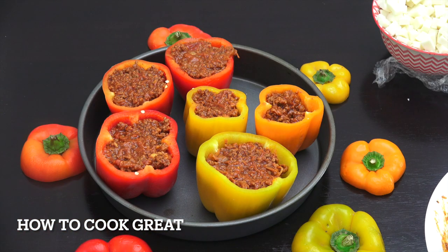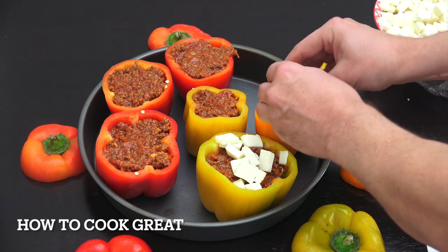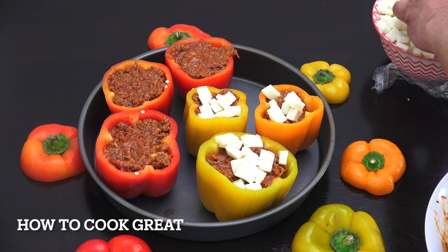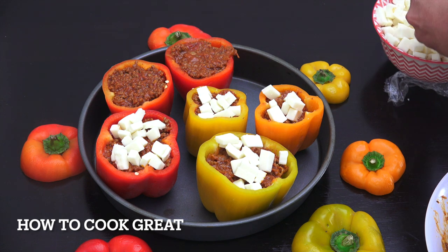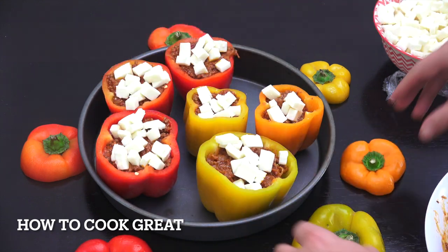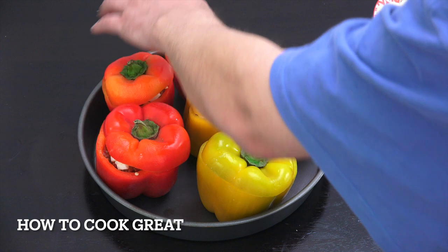You can see me filling those beautifully, then just a little bit more cheese of your choice on top - I'm using mozzarella. Pop the lids on and they're gonna go into a preheated oven at about 220°C. I'll leave gas mark and Fahrenheit details below. It's probably going to be about ten to twelve minutes in the oven - they're absolutely beautiful.